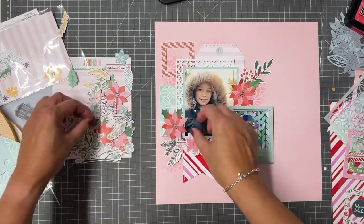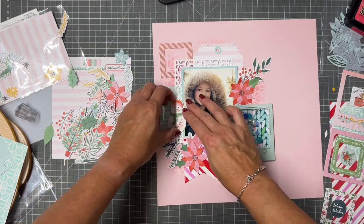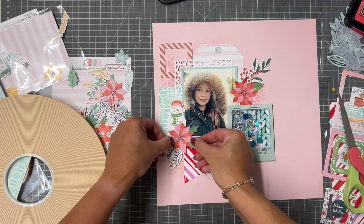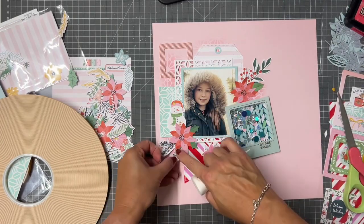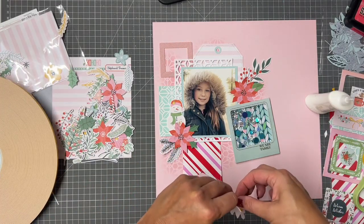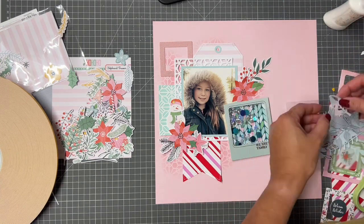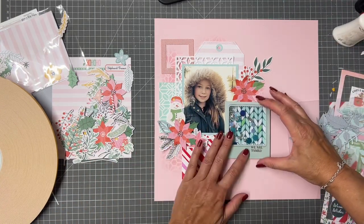When you are working with flowers and foliage die cuts, just give them a little bend or a little twist with your fingers — that way you'll create a little bit more texture. The snowman came from the Pocket Life kit, so here's a lovely chipboard shape. I'm just going to layer the flowers and leaves up now. There are absolutely heaps of die cuts in that pack — lots of flowers, lots of leaves, which is my favorite thing in the world.